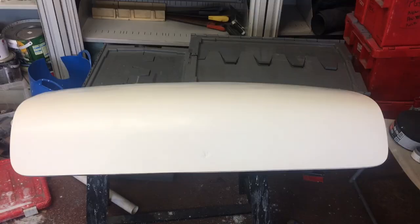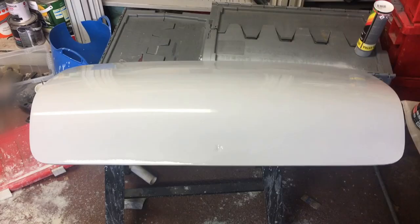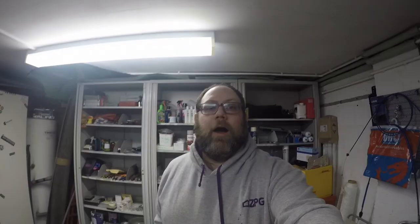Back out here working on the bonnet and boot again, just giving the boot a quick key up on the top side. Got rid of the obvious bits and now time for a bit of primer. Got a couple of coats of primer on top of the boot now — obviously still wet but looking good so far.